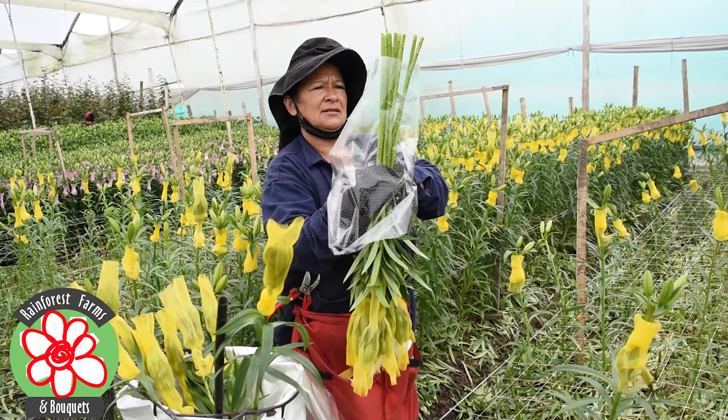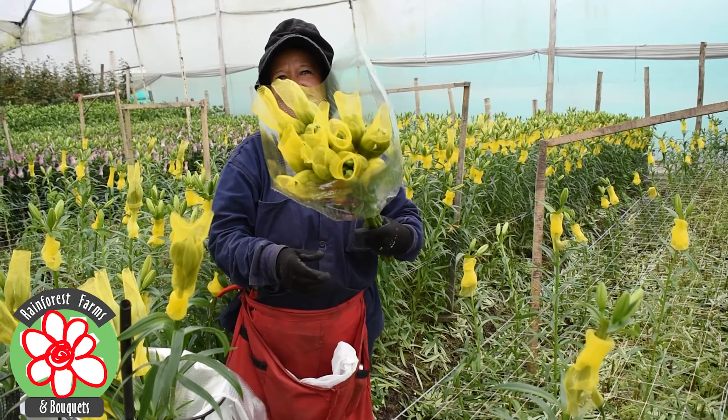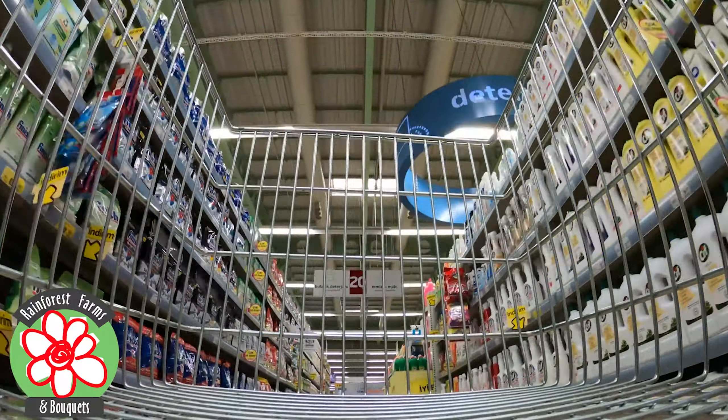The lilies are transported to the United States through our logistics chain and sent on to their distribution centers. They are then displayed in the supermarkets for the shoppers' enjoyment in floral arrangements.